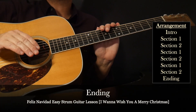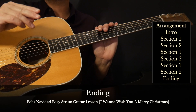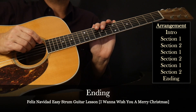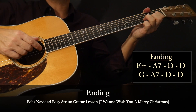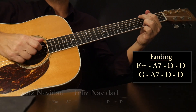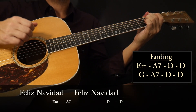Once you have sections one and two memorized, putting together the arrangement of the song is fairly easy. You start with the intro, and then you just repeat that section one and two combination three times — and that's most of the song. After that, all we have to worry about is the song's ending. The ending is essentially section one, except instead of stopping on that last D on the eighth measure, we're going to sustain or strum it for an ending. Let's work on the ending now with that sustained D chord on the final measure.